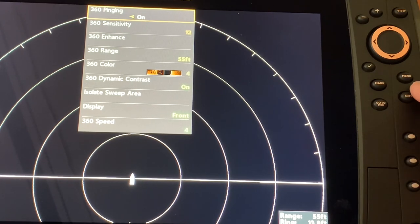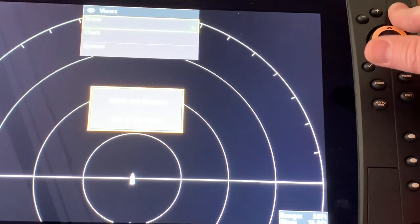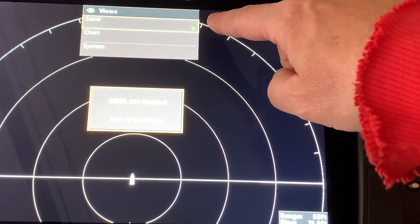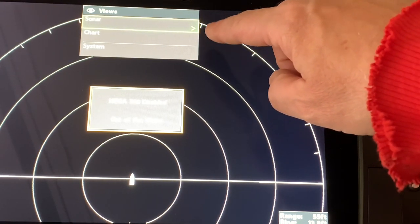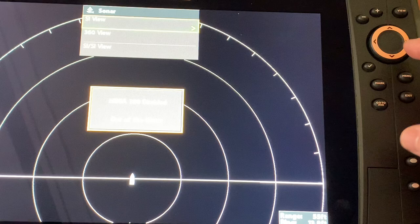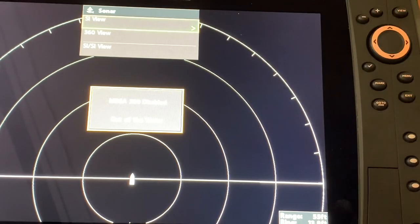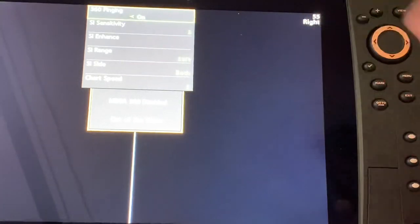I hit the exit button to clear the express menu for the 360, then press and hold the view button, which shows sonar options. I right cursor and can see a side imaging view, a 360 view, and a split side imaging view — I simply go to side imaging view. If I want the side imaging express menu I hit the menu button once and it now shows side imaging settings instead of 360 settings. That's all there is to switching to side imaging.